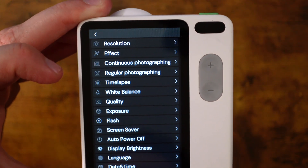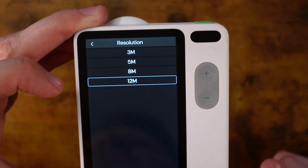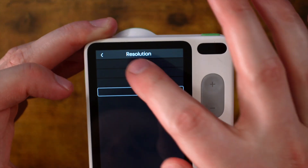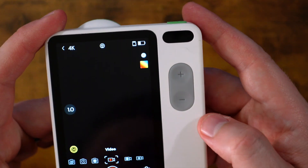Let's take on the most important ones: resolution and quality. For resolution, you can go up to 12 megapixels, which isn't huge. But honestly, are you going to need to zoom in on a microscopic photo? Quality doesn't have a lot of options, just from normal to super fine. But when we go into video, we can have a whole different set of menu options.